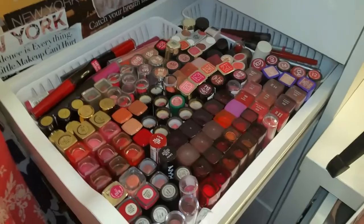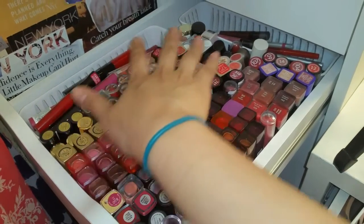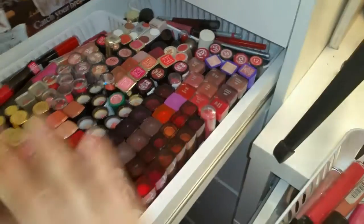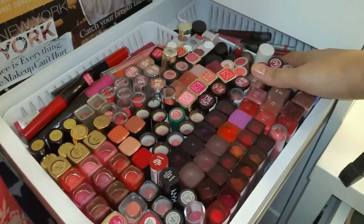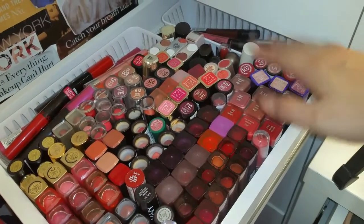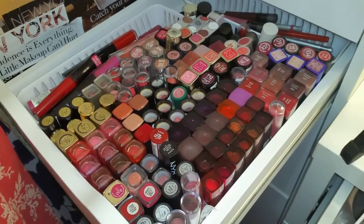I really like the way this came out. It's so much easier to see all the lip products. Going through the ones I added: Estee Lauder, Wet and Wild, L'Oreal, miscellaneous in the back, my Korean lip products, Rimmel, and Cover Girl — it's all in there. I did come across a couple of issues: it's hard to get things all the way to the back, so I used the two containers to push everything inwards, which also helps with the lipsticks falling over.